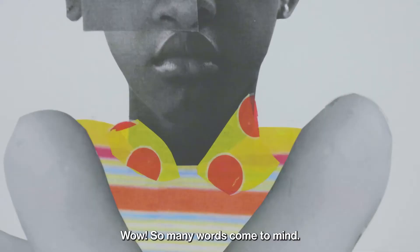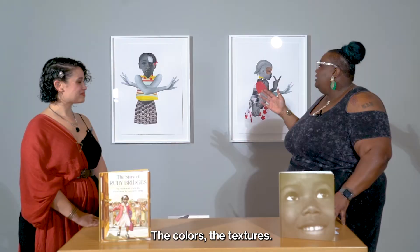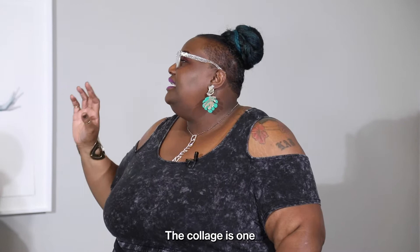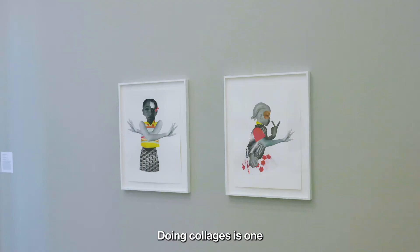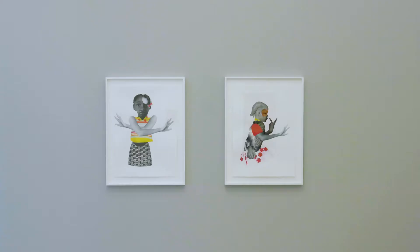Wow! So many works come to mind. I cannot just pick one, but if I had to be honest, from the first time I saw them — wow! The colors, the textures, just the different pieces. Collage is one of my favorites from childhood — doing collages is one of my favorite art things to do. So I was very impressed and very taken by this piece.